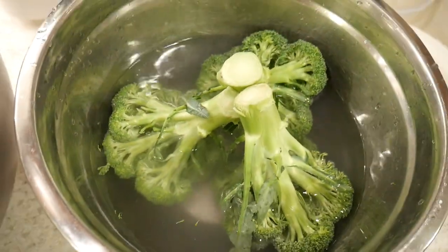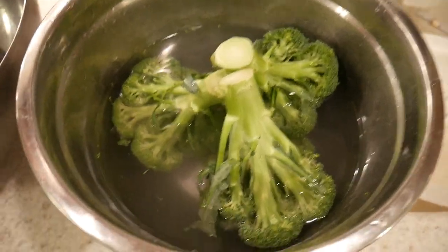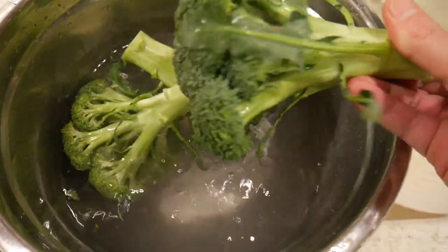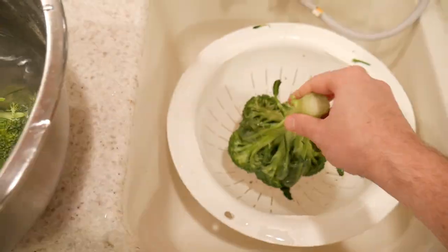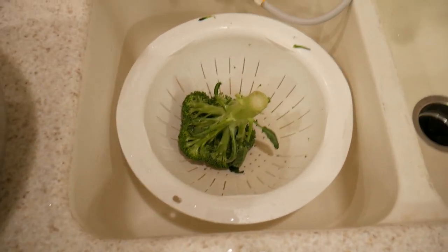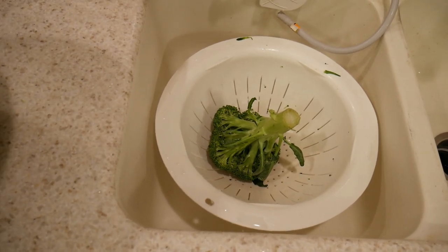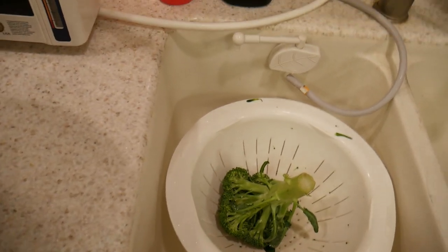I have a study that proves that this water removes pesticides. I'm going to take the broccoli out, put it in the drainer, rinse it off, and it'll be free of the pesticides. The fruits and vegetables always taste better after you wash them.